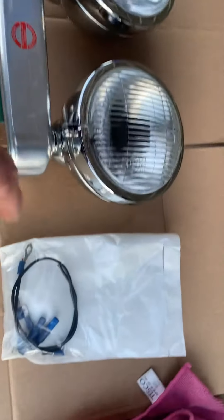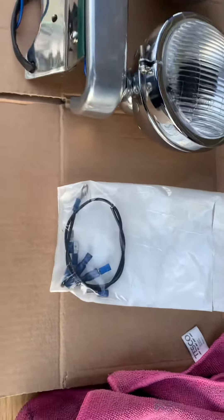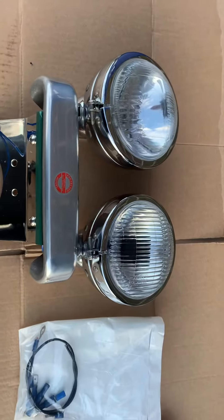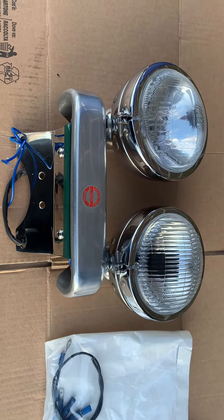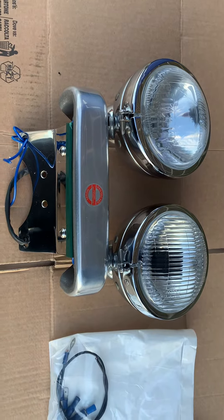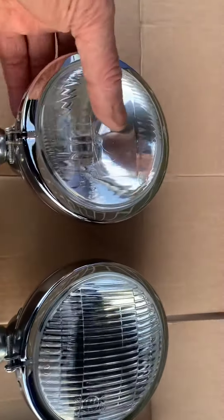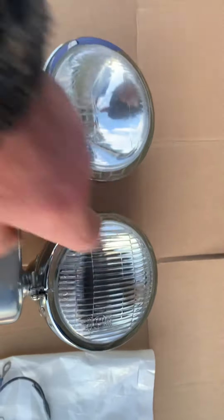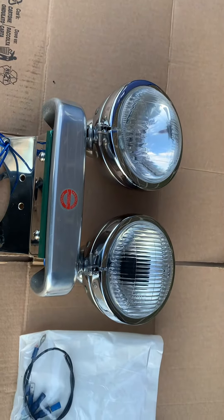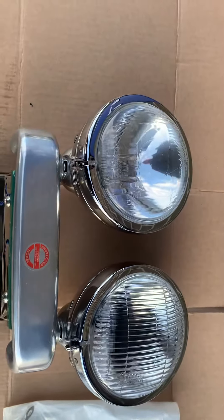On this particular item we have got various options: you can either cut the wires and crimp it in, or alternatively you can get a proper halogen male plug — which we have run out of, but we will be getting some in. These are all E-marked — both halogen H4s. This one is for your low beam and this is your high beam.